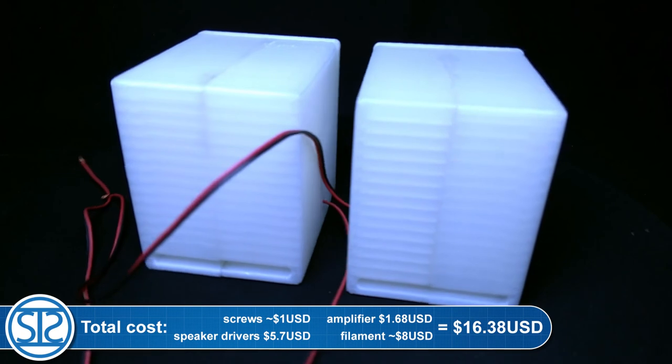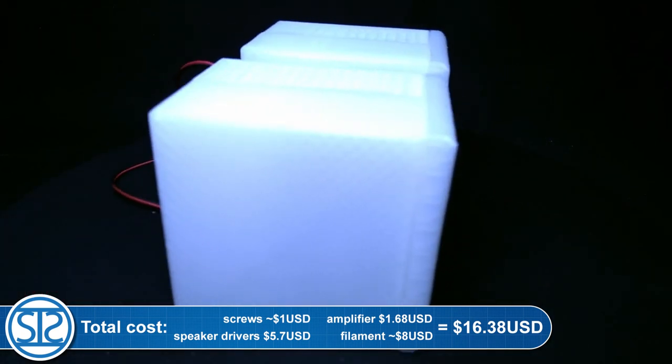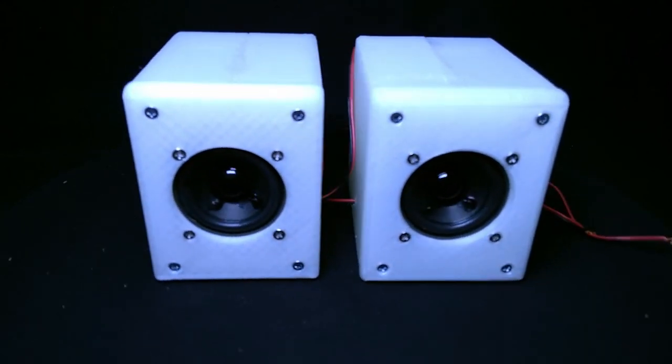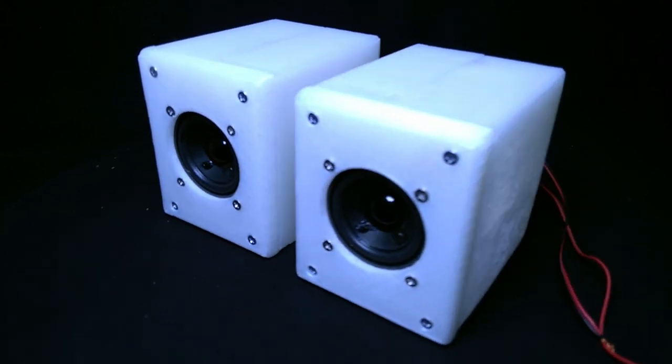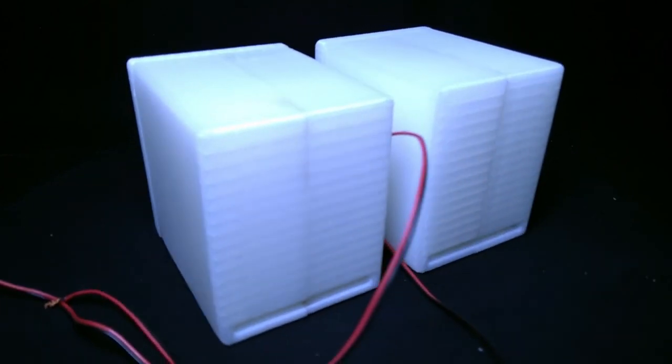All the parts and files are linked in the video description. Also make sure to check the Hexy Base videos where he makes 3D printed speakers — links are also in the description. He makes calculations for his speaker boxes, but my speaker drivers came without specifications.